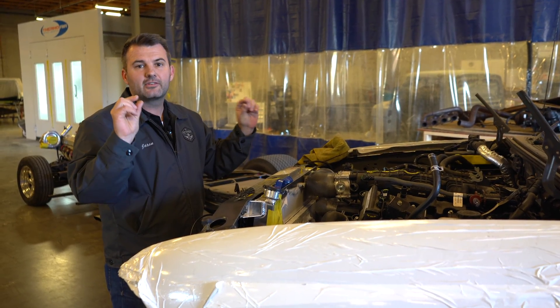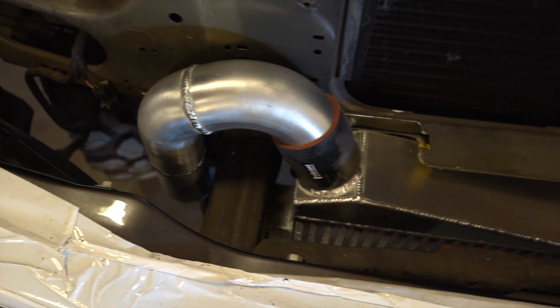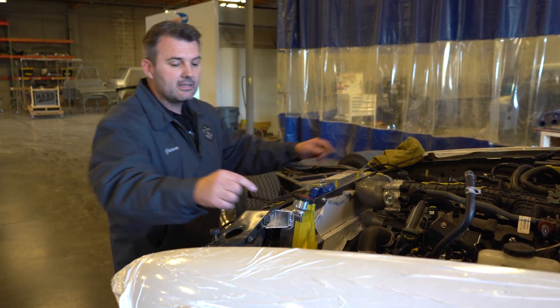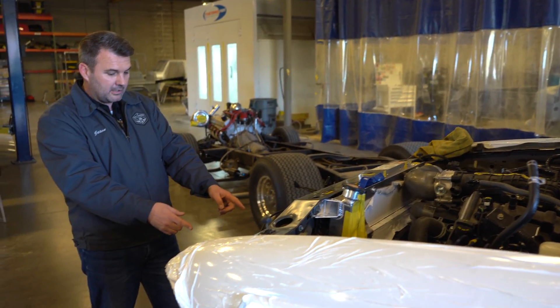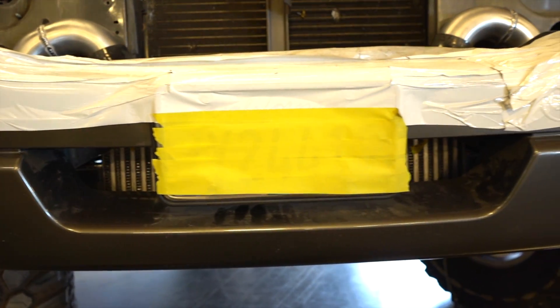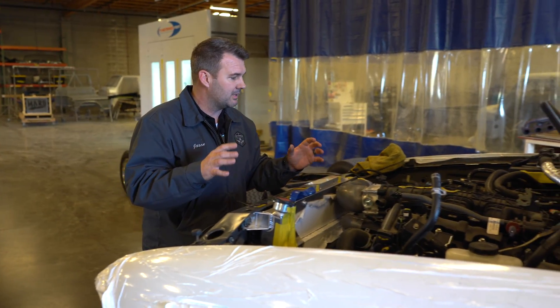We have clearances of like a quarter inch around a lot of this stuff — it's tight, but we got it in. Then we built a custom intercooler. We got a nice core, routed it down and around, and it comes up right here in the front. You've got the intercooler right here, and it's going to keep this nice and cool, and he'll be able to have a ton of excitement with this once we get it done.